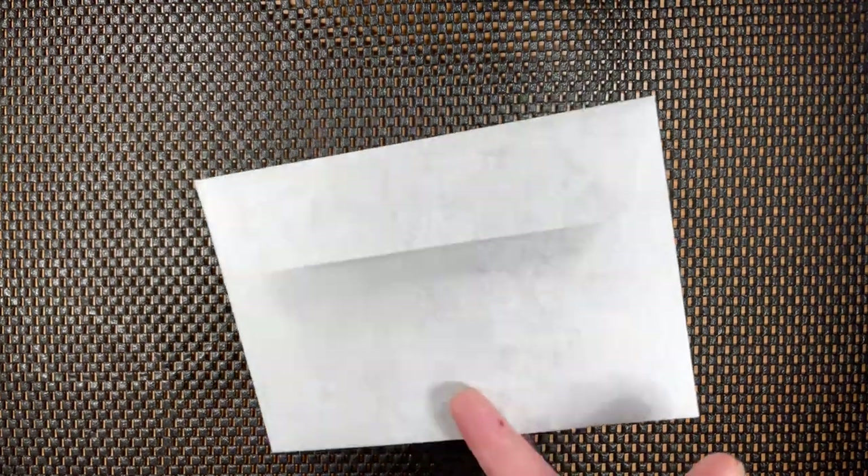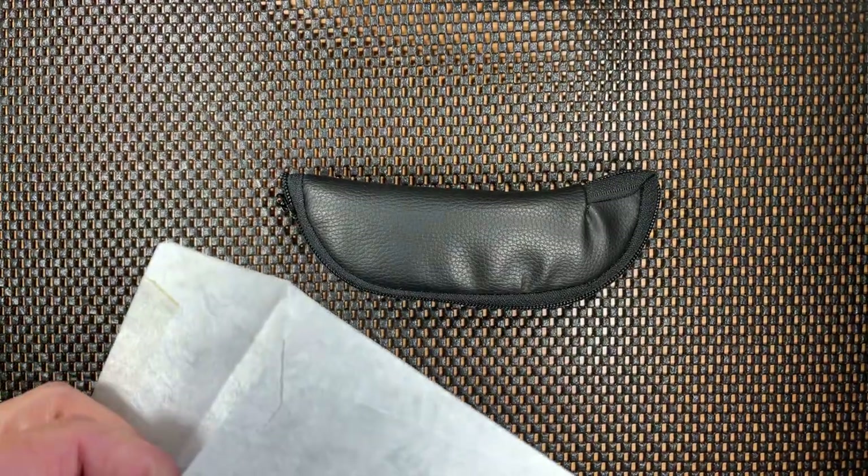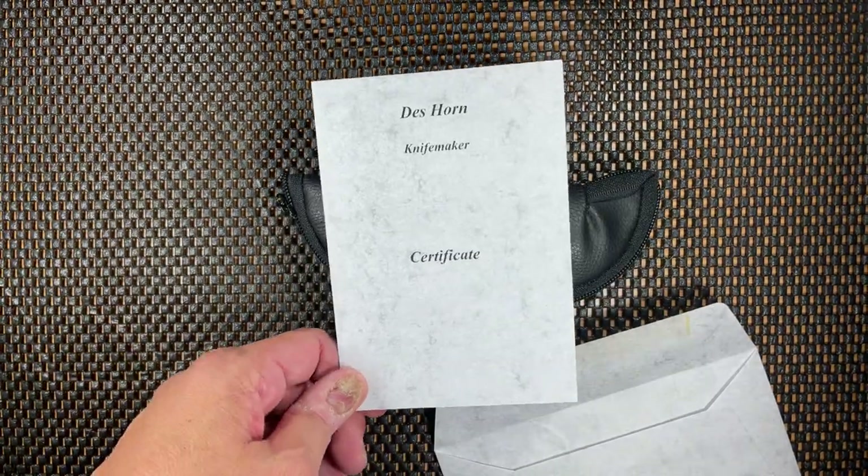Hey everybody, Omar here, the Knife Shark Guy, and I am back with another fun-filled video for you. Today we're going to be taking a look at a brand new South African custom knife that I got directly from the maker. The gentleman is very well known throughout South Africa, and his name is on the envelope — Des Horn.